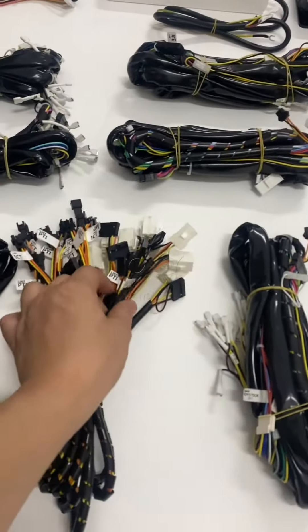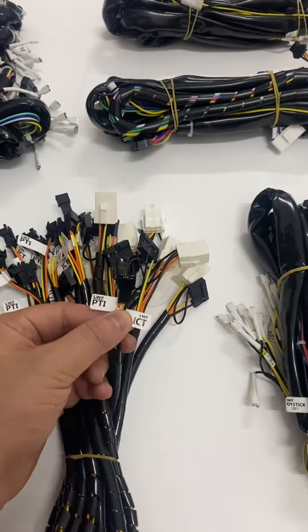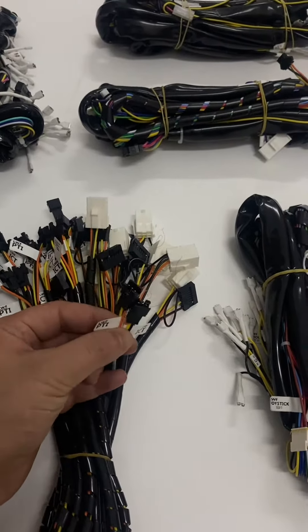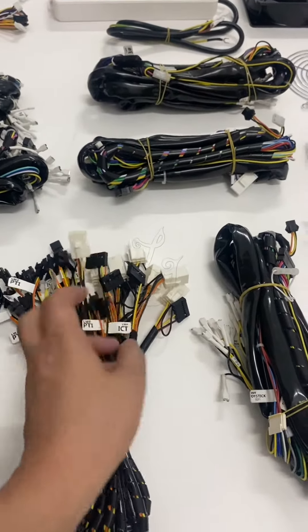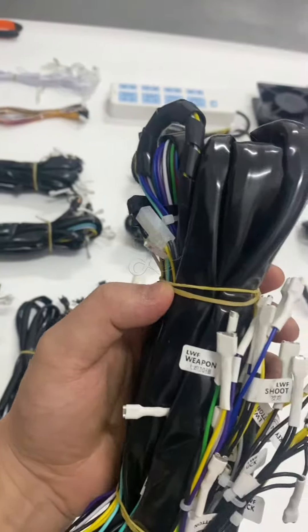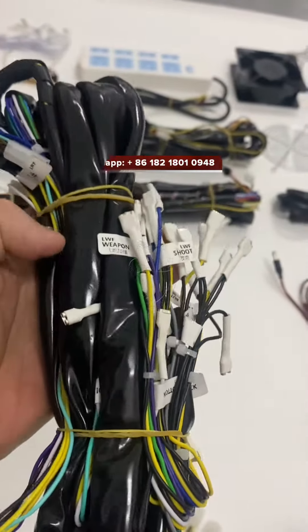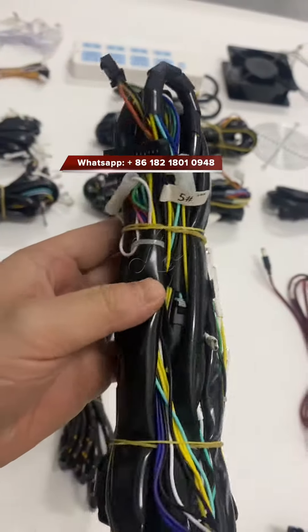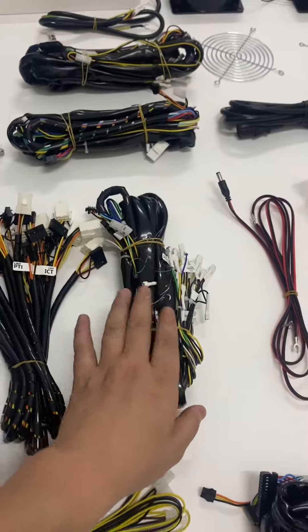The bill acceptor is what most people care about — there's a bill acceptor wire here. We produce this harness to be compatible with both the JCM bill acceptor and also ICT. All the cables on the harness have labels, so you don't have to worry about how to connect it.